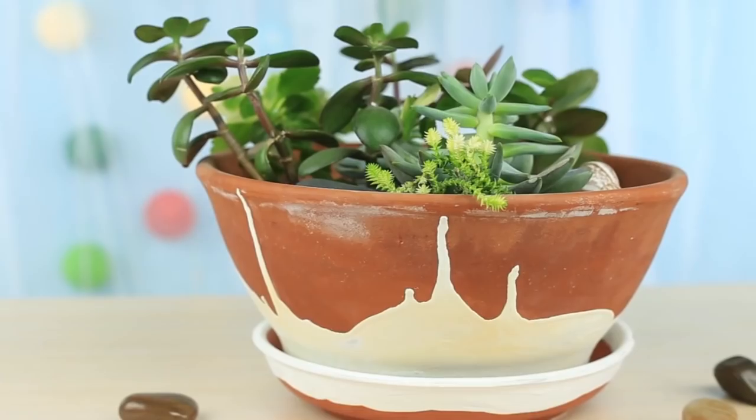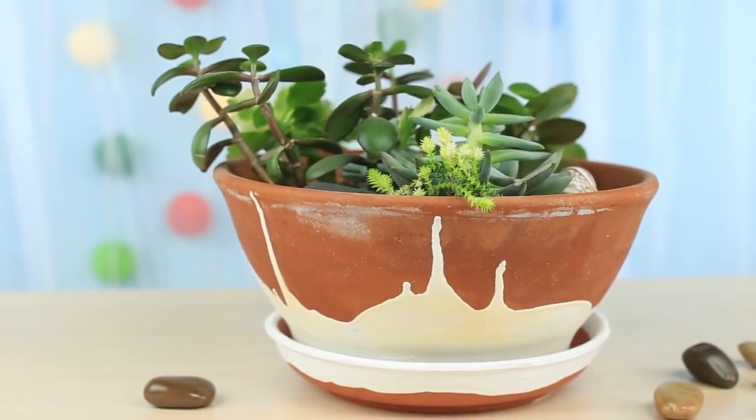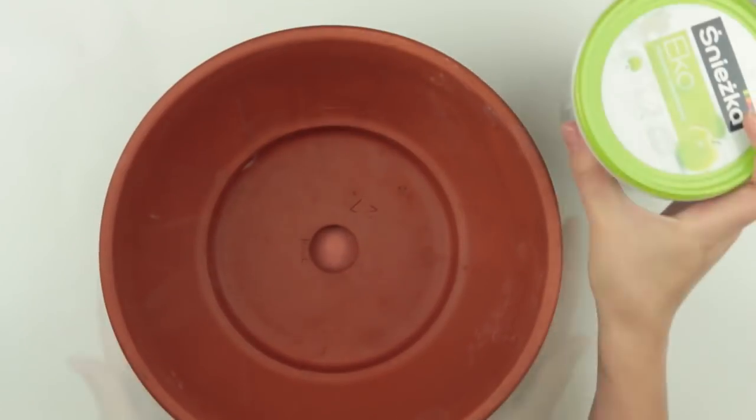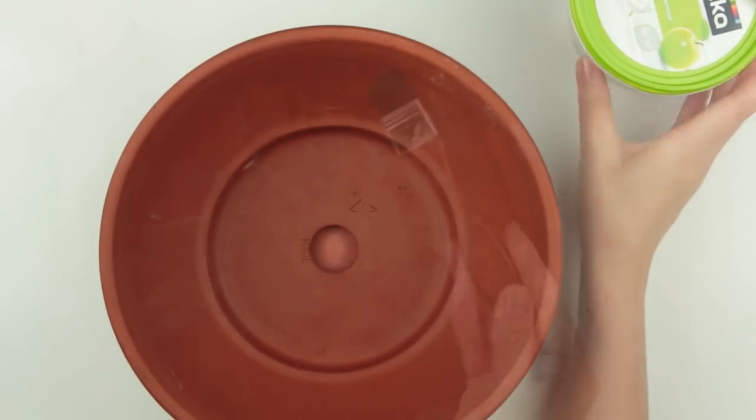Today we'll create a miniature garden in a pot to become a part of the interior design. We'll need a large terracotta pot with a tray, white acrylic paint, and a brush.